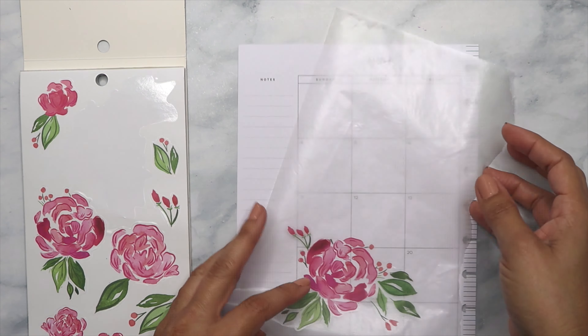So maybe I can use this green one for this date. Do I want that as a background? Maybe I do.